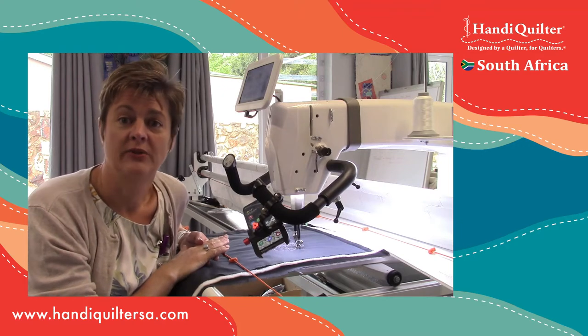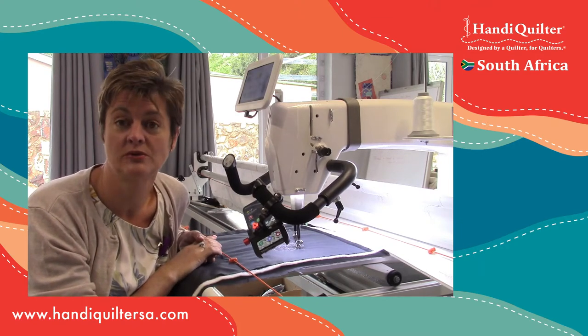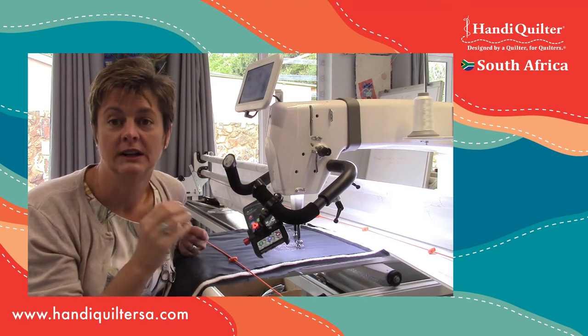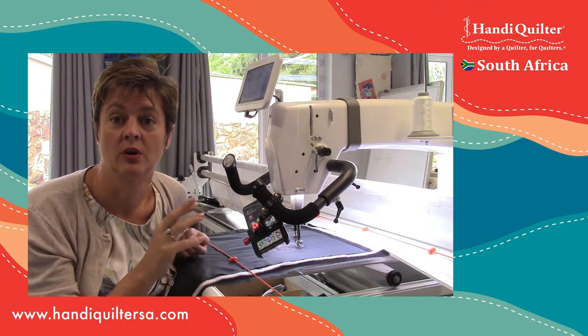So it's a great function - I love it. I stitch most of the time in cruise so I have the benefit of the stitch regulator, but with the cruise part of it it's like a hybrid: you've got a little bit of manual stitching going on combined with your stitch regulator.